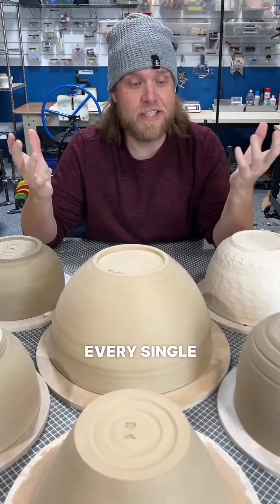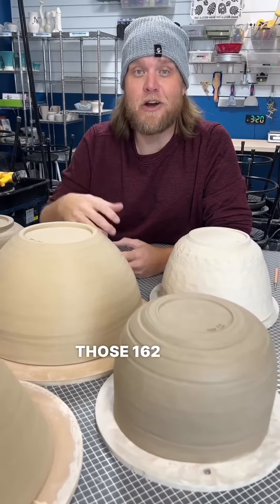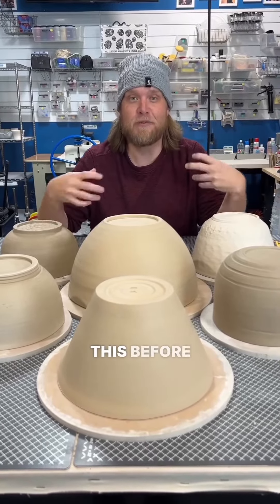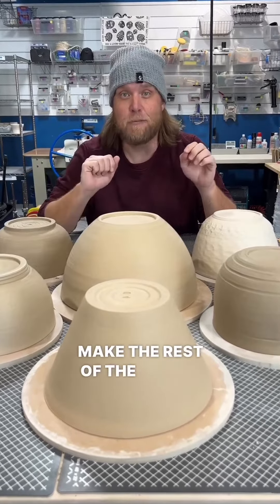As I've previously shared with you, I have been going through this long ADHD paralysis. Something about those 162 pots just froze me up. I had a really hard time getting back to pottery and social media, but I'm back and it feels really good. These are the first six bowls — they're already drying. I wanted to make sure that I was really going to enjoy this before I announced it to all of you, but I'm going to take you on a complete journey as we make the rest of the bowls.